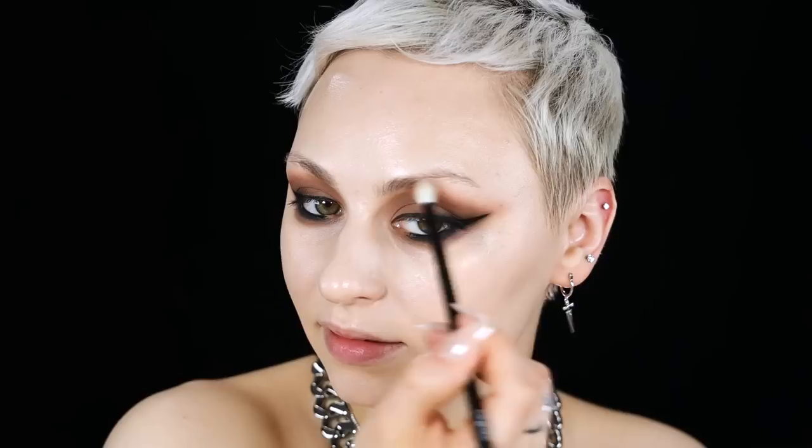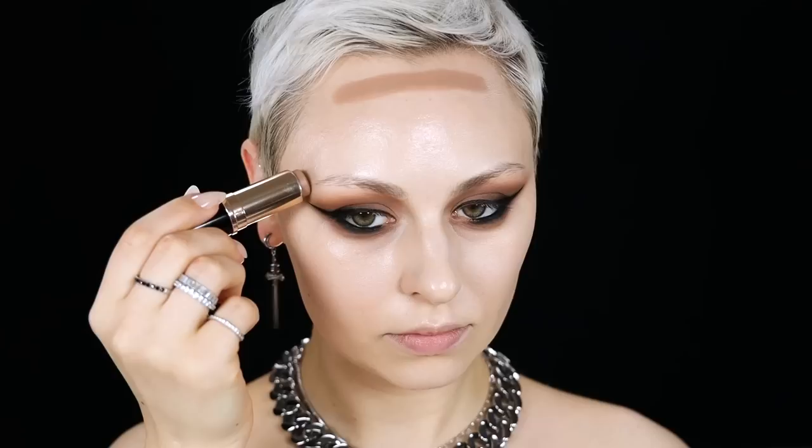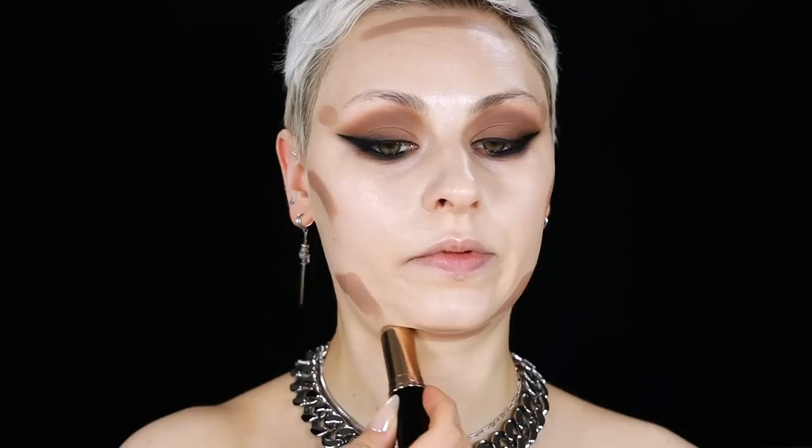We're starting to get somewhere — not looking as crazy as before. Doing your eyes first can feel daunting because you have no concept of how the full look reads, especially with something this smoky and statement-making. You just have to have faith in the process. For contour I'm going to use Anastasia Fawn — I haven't used it in a minute — just a little contour beard. I've been eating a lot of sugar so contour beard is necessary right now.